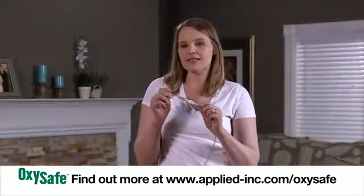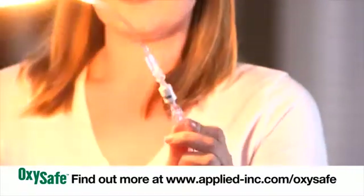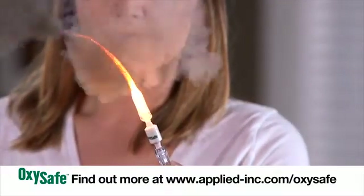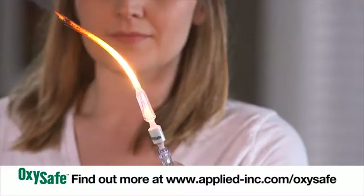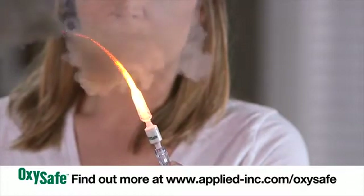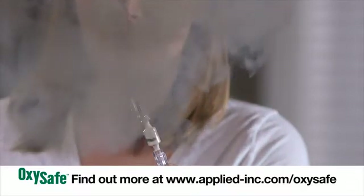Luckily, the OxySafe will stop that fire by stopping the flow of oxygen. And that's the OxySafe.